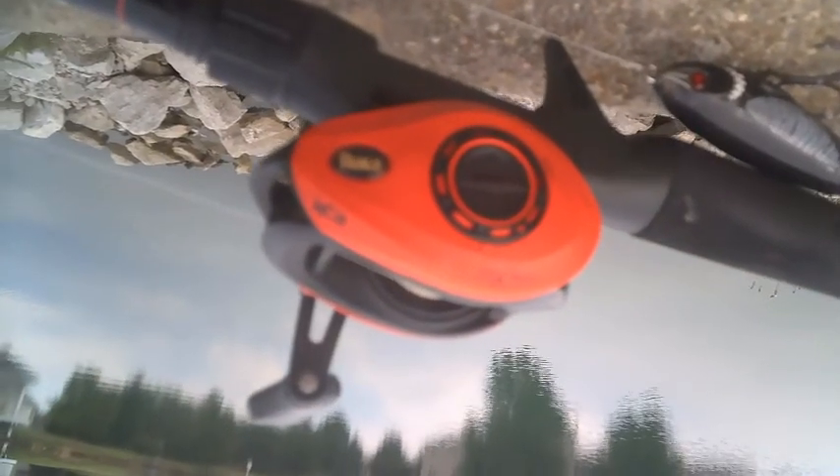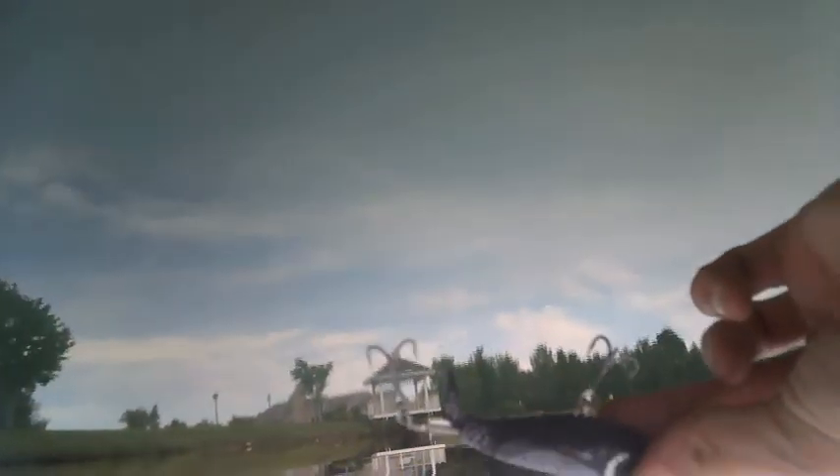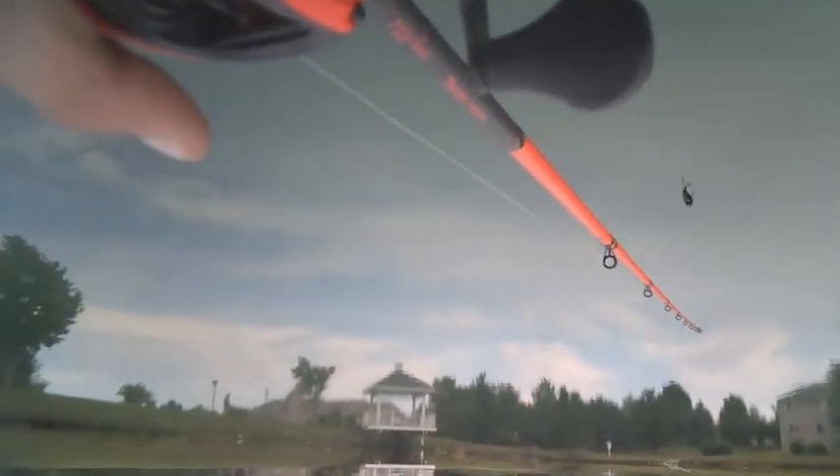Generally with any baitcaster you're going to want to tighten your brakes down. I recommend setting it to about three to five — mid-range. If you're just getting into it you could go to like seven, but that just adds more stopping resistance against the spool if you throw too hard. It also depends on the weight of your lure. What I'm throwing now is a Loon-style Whopper Plopper, about three-quarters of an ounce, so I've got it set on five.